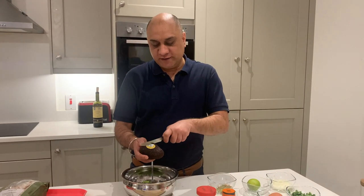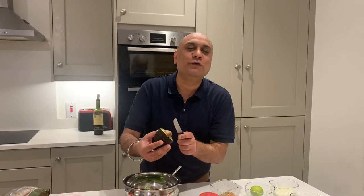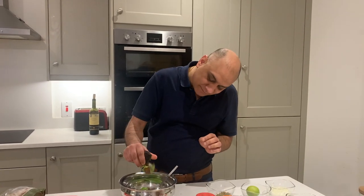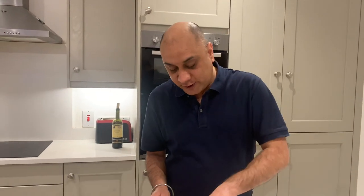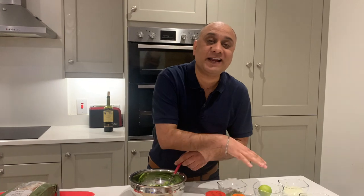Just cut right in the middle, break it open, scoop with the spoon. You can either strap the seed with the knife and take it out, but this is what I'm going to do. Crush the avocado using a fork.